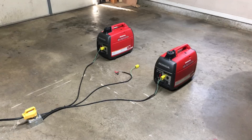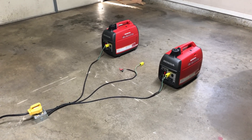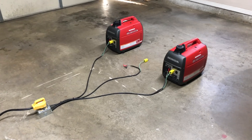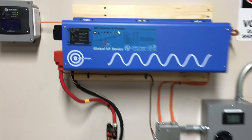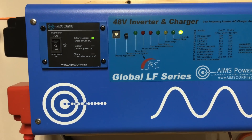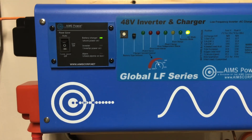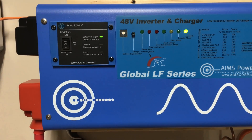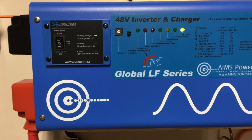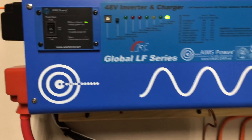Now you can see I have both generators running — they're fairly quiet. They're in parallel mode and everything's plugged in. You can see the cable running up to the system. The batteries are now in fast charge because as the transfer switch made the transfer to the generators, the inverter had to run for a couple of seconds. It just goes into a fast charge mode — the flashing indicates it's in the last 20% of charge.